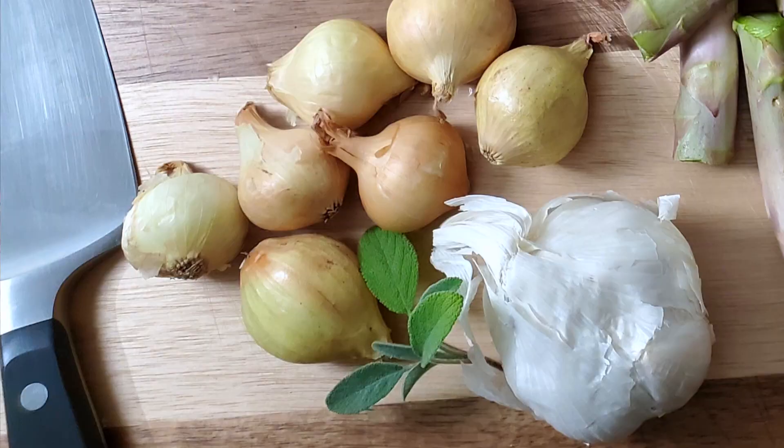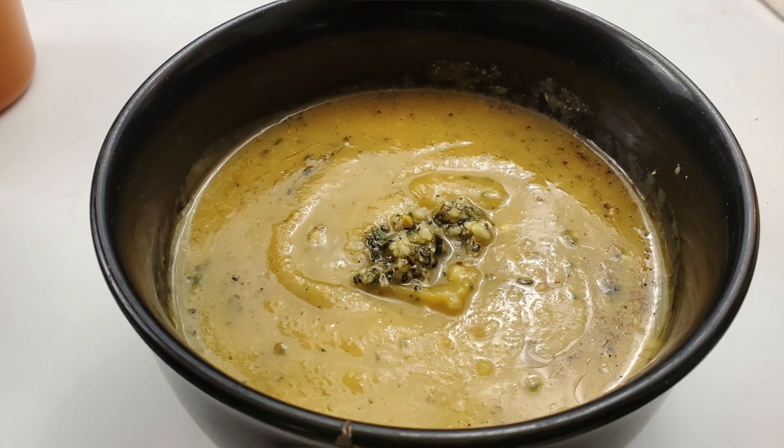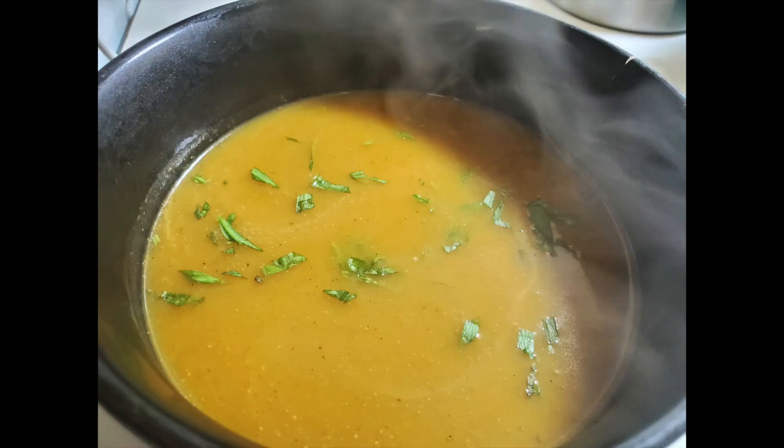I could not think of a better way to start this channel off than putting together a nice stock series. Just the basics. Stocks to me are the very essence — the very starting point. You cannot have a good soup, sauce, or gravy without first starting with a good stock. There are so many different stocks: mushroom, white mirepoix, corn, classic vegetable. No matter what kind you're making, you have to nail it down and have a stock that's really methodically put together. Being that this is a plant-based channel, all of these are naturally going to be plant-based — the starting point of what you need to know to make a good soup, sauce, or gravy.